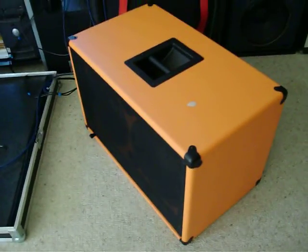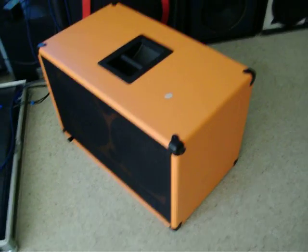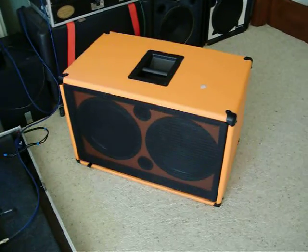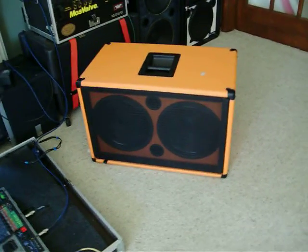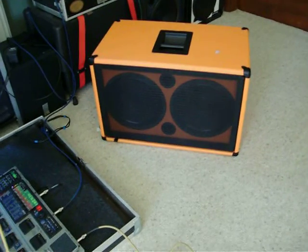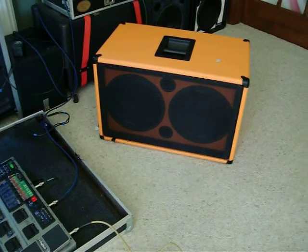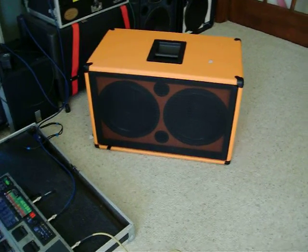Hi, it's Tim and Jamie from EarCandyCabs, EarCandyTV.com. Just testing and demoing Matt Olson's orange Buff Bomb real quick. It's loaded with EarCandyCabs.com Green Machine 12 speakers and it's obviously covered in our orange Tolex.